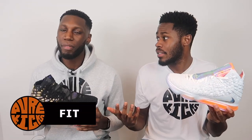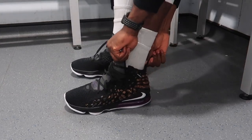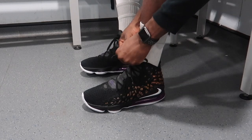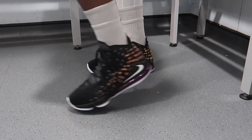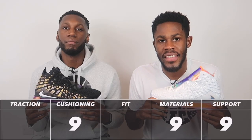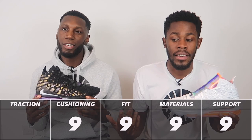Next up we have the fit, and this also banks true to size. It's a neutral fit — wide, narrow, it doesn't matter what foot type you have, you're good. The shoe is beautiful and the materials really conform to your foot nicely, especially with the lacing system. Taking all of that into consideration, it's a 9 out of 10. It's actually kind of mad because it's a 9 out of 10 across the board so far.